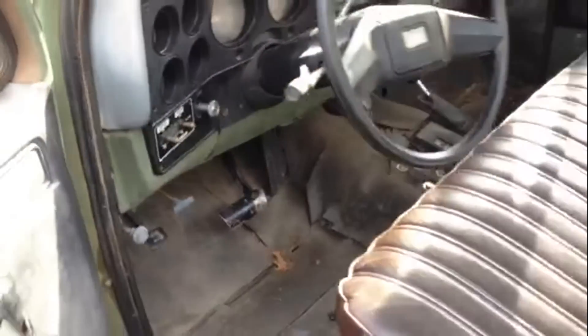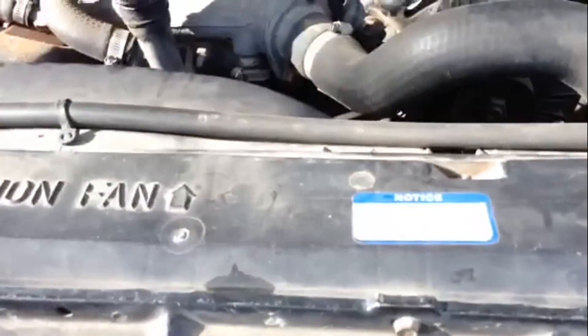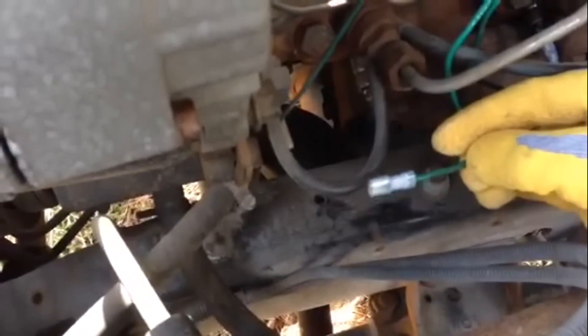I'll show you what we got here. I've gone through and replaced all the glow plug ends with AC Delco 60G glow plugs — the quarter-inch crimp-on style. This one I've already replaced and got it connected.